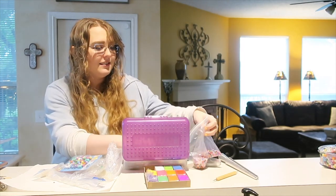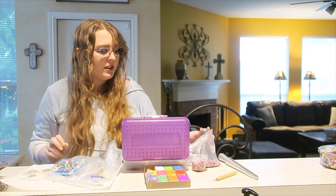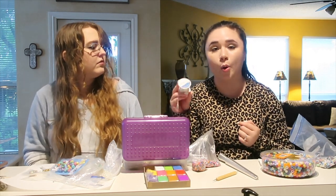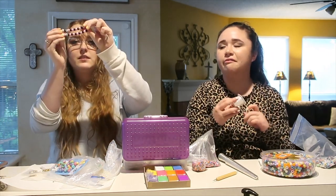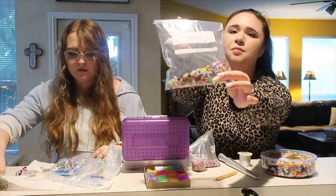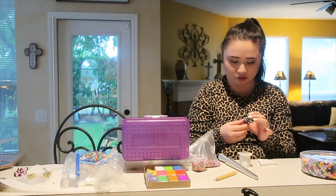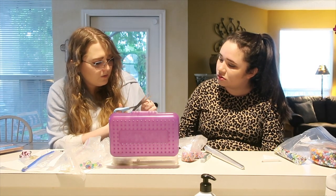Sable has a ton of beads to work with, including some bigger ones and small trays to organize them. They have stretchy cord string — but they decide not to use it for phone charms since it's not reliable, more decorative. Sable shows the cherry bead ring she made for Isabella. They also have a bag of letter beads from when they were younger — all materials sourced from Hobby Lobby or Michaels.